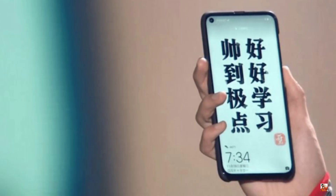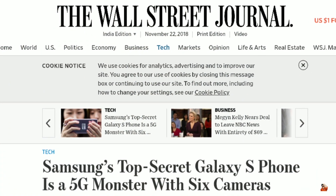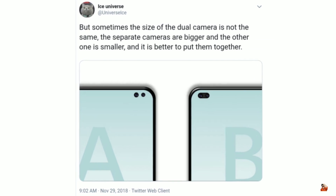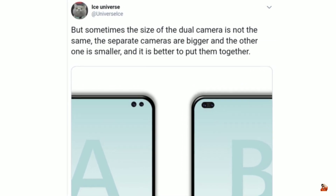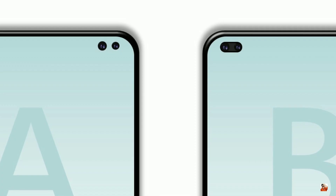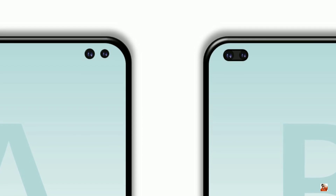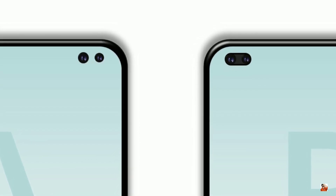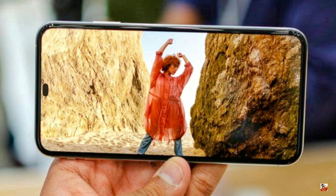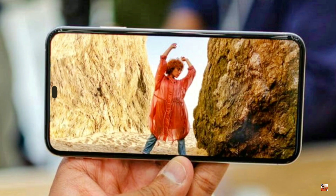This is still under construction so it's obvious to expect some minor changes. The report didn't reveal much info, so today Ice Universe cleared our doubts about this massive upgrade. He believes that Samsung must be working on a combined hole-in display design which will accommodate dual front cameras. There could be a separate design too, but sometimes the size of dual cameras is not the same, and it's better to put them together instead of keeping a gap between them. Also, that gap is pretty much useless as no one will ever use that portion of the screen to perform any task.